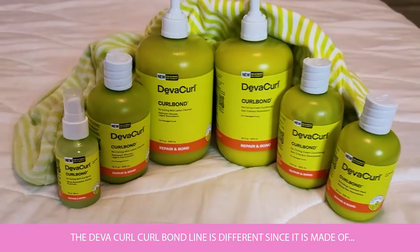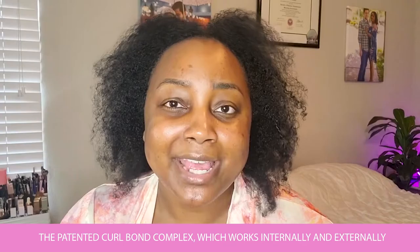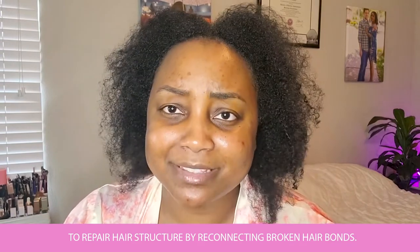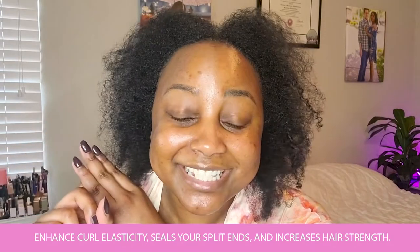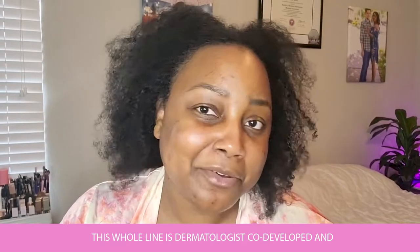The Diva Curl Curlbond line is different since it's made of the patented Curlbond Complex, which works internally and externally to repair hair structure by reconnecting broken hair bonds. These products recoil damaged curls, relink broken bonds, enhance curl elasticity, seal your split ends, and increase hair strength.